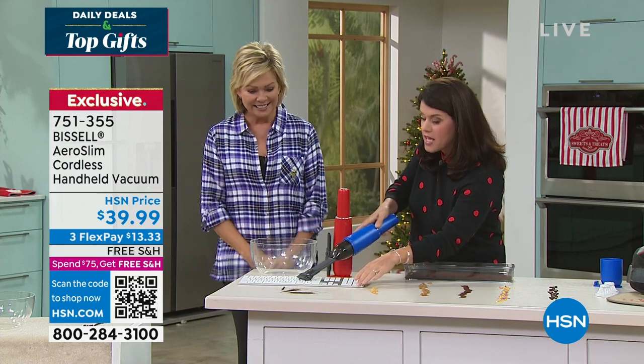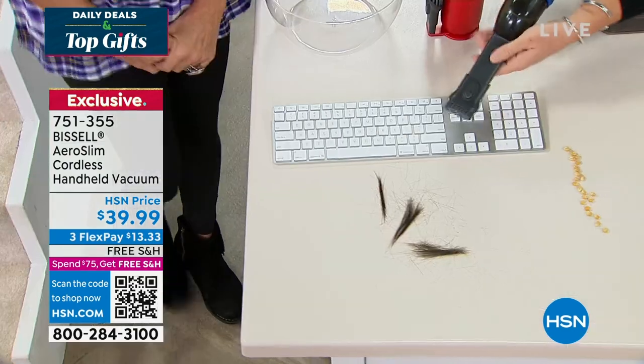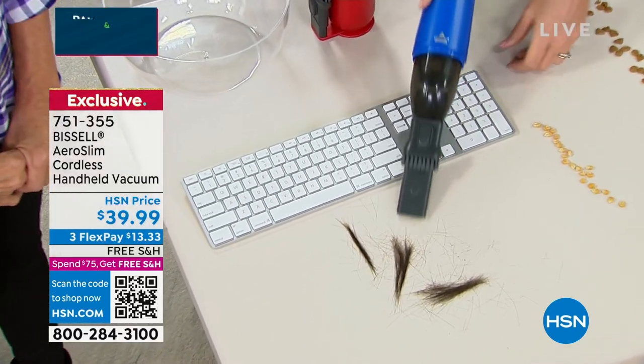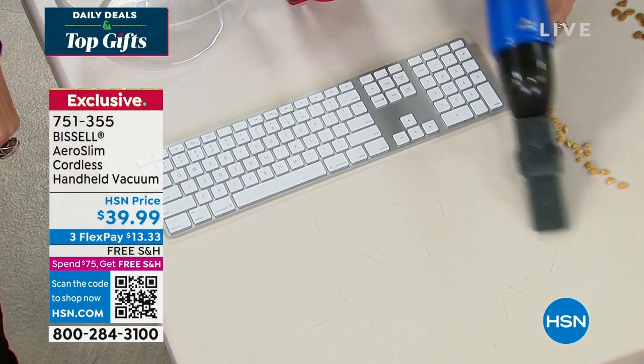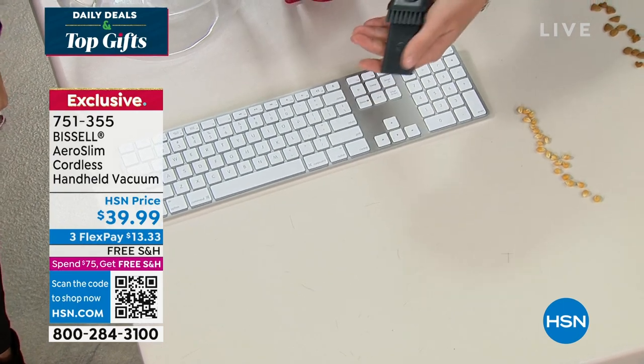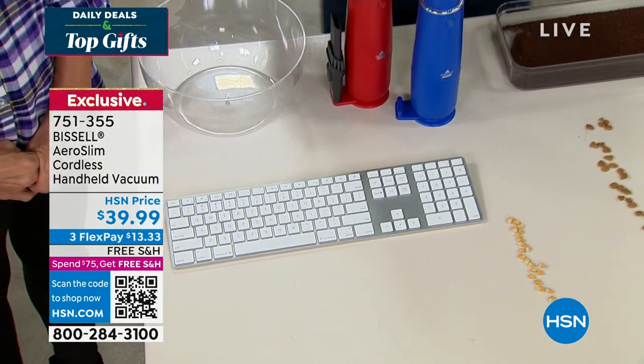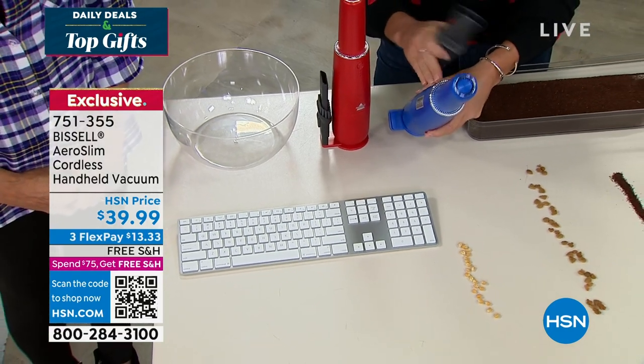Right here I just want to show you — you have the extender, which is your crevice tool. You just pop it on. We can go right over here, pick up hair and everything. Now, for the holidays, first of all it's the design that you're getting here.